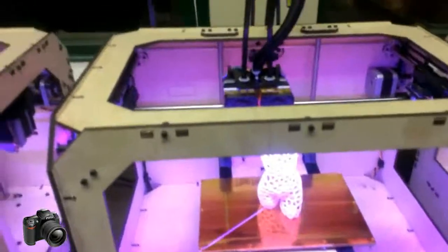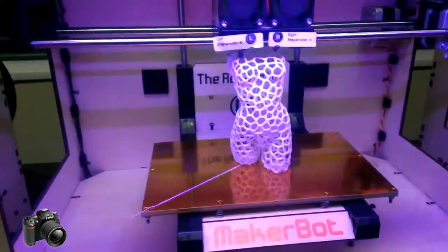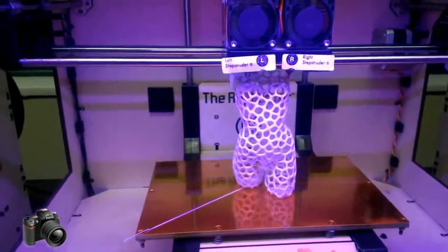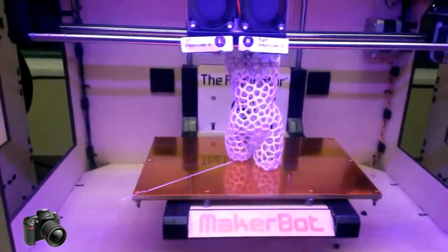We're using ABS on this model here. This is a titled fishnet woman, which is a Voronoi filter put onto the Pink Panther woman on the website Thingiverse.com.